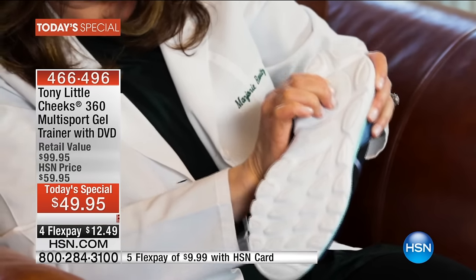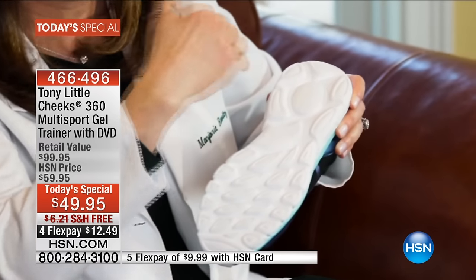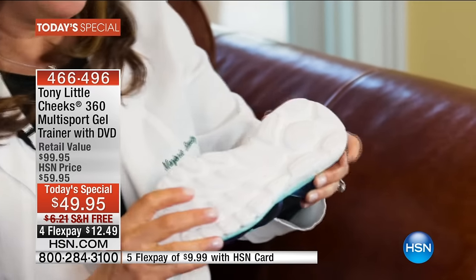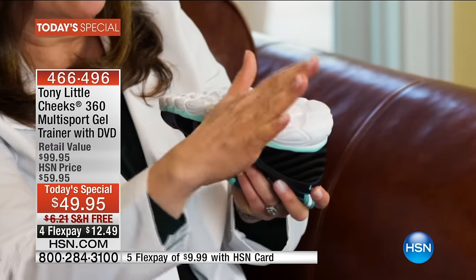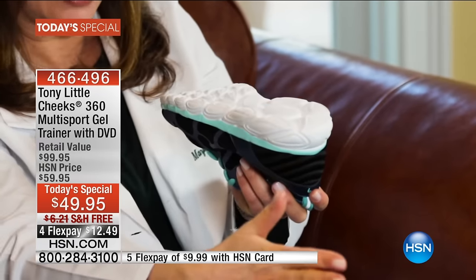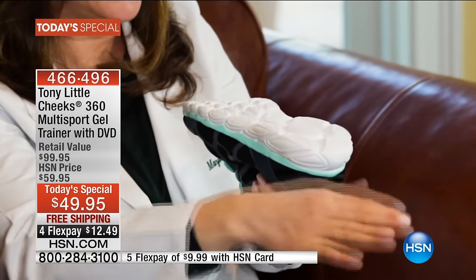The energy pad acts as a rebound assist, so when you're walking you actually have a bounce in your step. Look at the back of the heel — it's a little bit wider, so that allows your foot, if you're a little bit on the outside, more shock absorption and support, and a little bit more on the inside, more shock absorption and support.